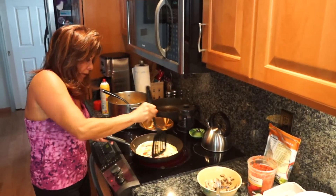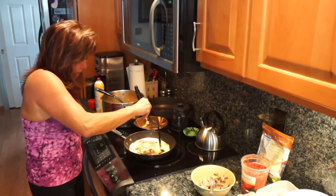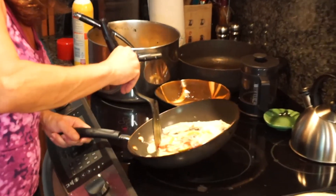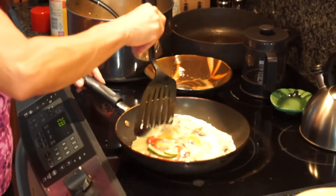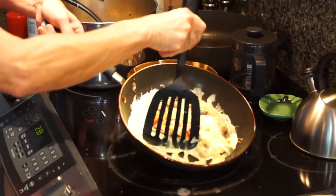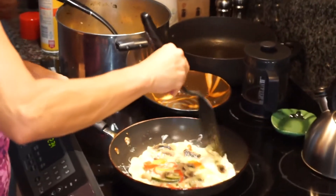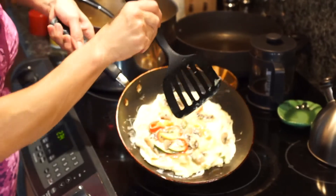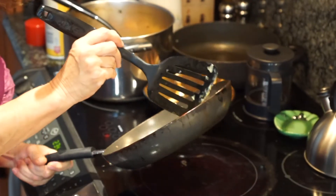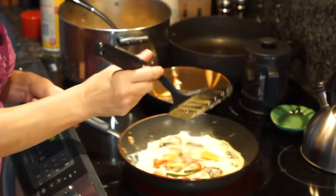Now we're just going to keep pushing everything to the middle. Most of the liquid goes around to the edges. Easiest way to make an omelette, folks — easiest way to turn it.